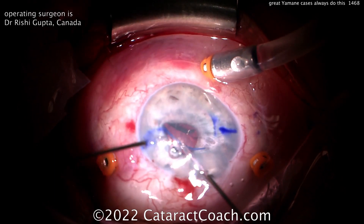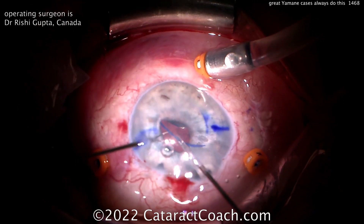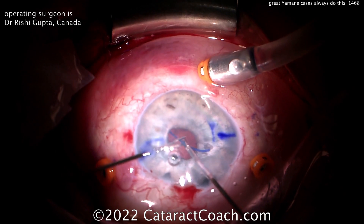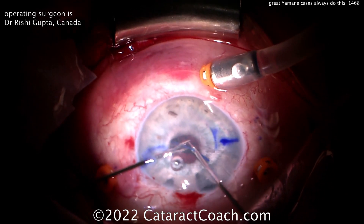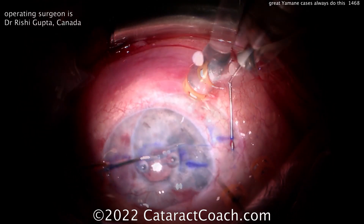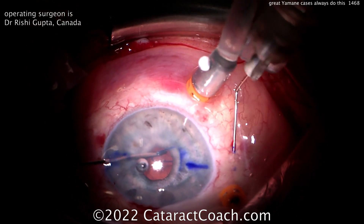Where's the optic now? Where's that leading haptic? Way in the mid-vitreous — it is deep. Where's the leading haptic? Think about it. Where's the optic? Way in the mid-vitreous. That lens is going halfway back at a minimum.